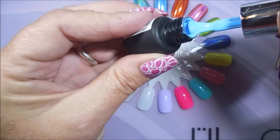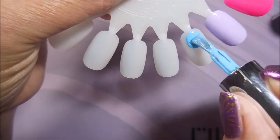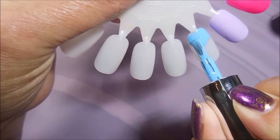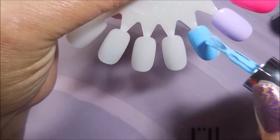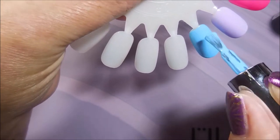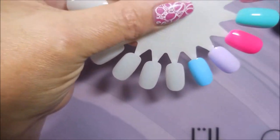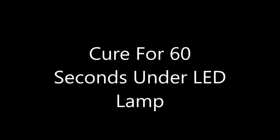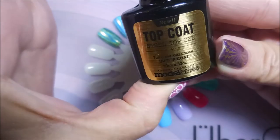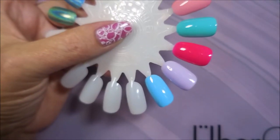Now this blue — look at it, it is so pretty! It's a beautiful sky blue, I love it. The formulas have been really good on these; they're not too thick and goopy, but yet they're opaque, and I really like polishes like that. I have cured all of these for 60 seconds under my LED lamp, and now I'm going to top coat them with the Model Ones top coat.